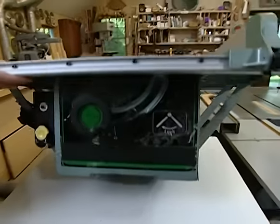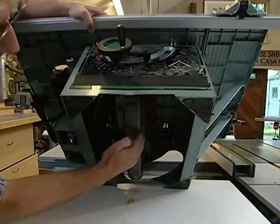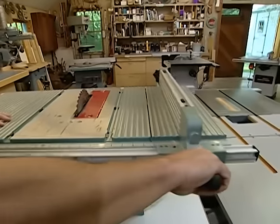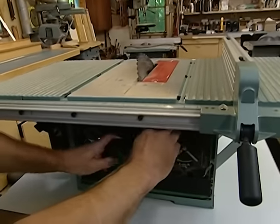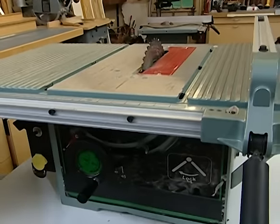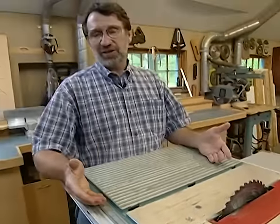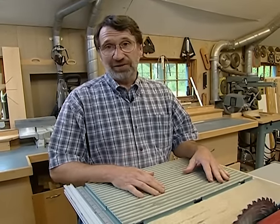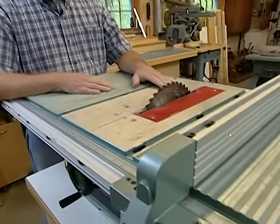These are known as direct drive saws because the blade is attached directly to the motor — there are no belts. The rip fences over the years have improved. It has the ability to tilt the blade, which by the way is 10 inch, pretty much the standard of the industry these days for table saws. This is great if you're doing exterior trim or ripping some two-by stock, but I wouldn't want to use one of these to build fine furniture. If you're looking for your first table saw, this is a good bargain.